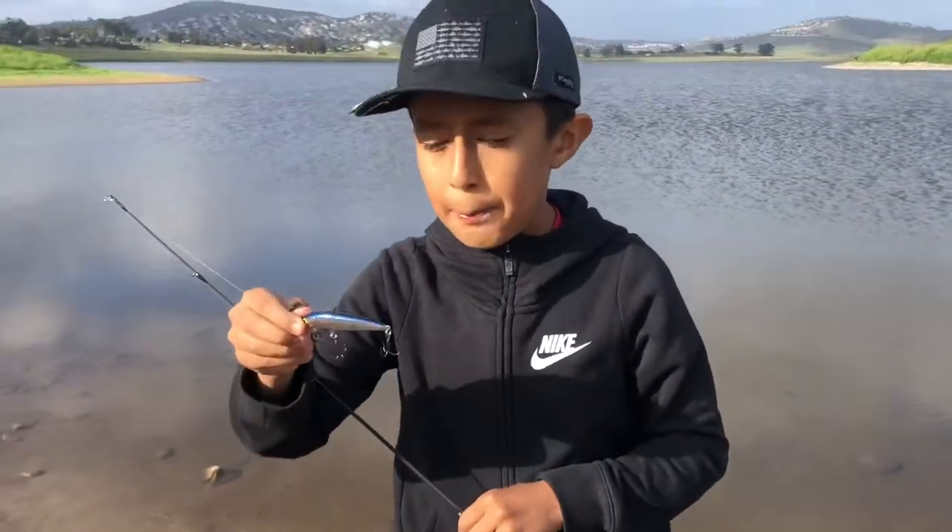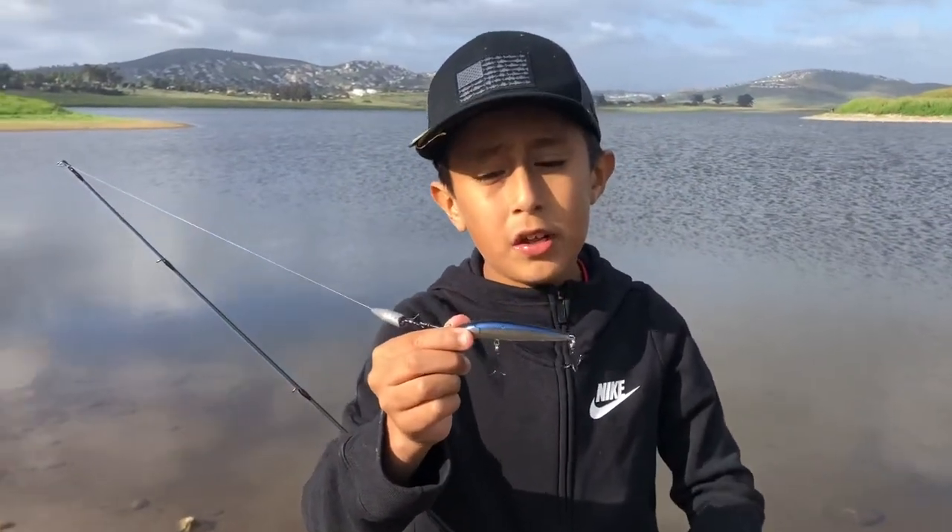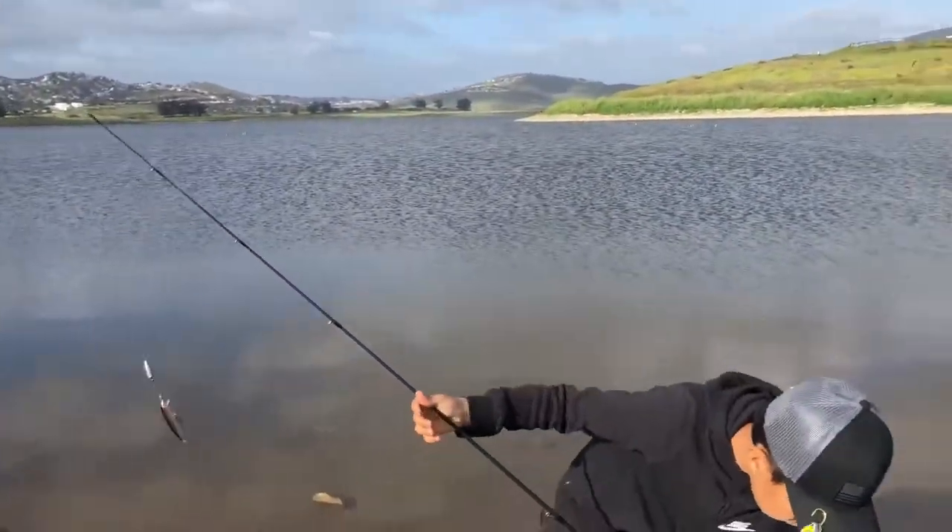I'm going to try this Rapala minnow and I hope it goes good. Let's try it out. Oh no — there. Let's go.